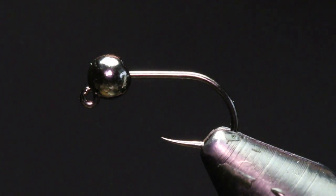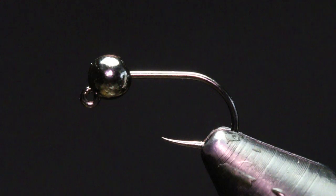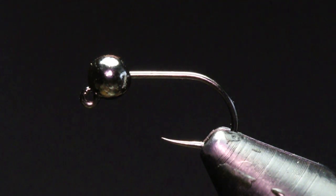The hook I'm tying this fly on is a Firehole Stix 516 in a size 14. I have that paired up with a 3.5mm slotted tungsten bead in black nickel. The thread I'm going to be using is a UTC 7 denier in fluorescent orange.